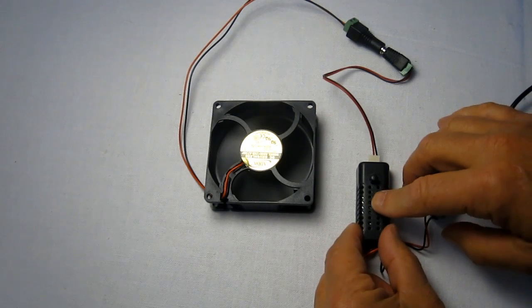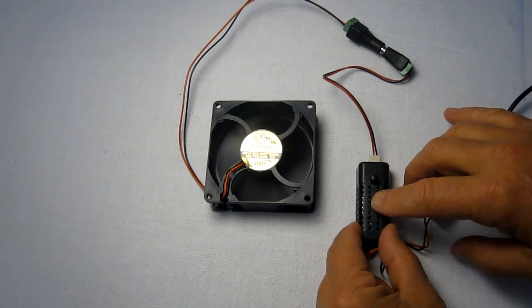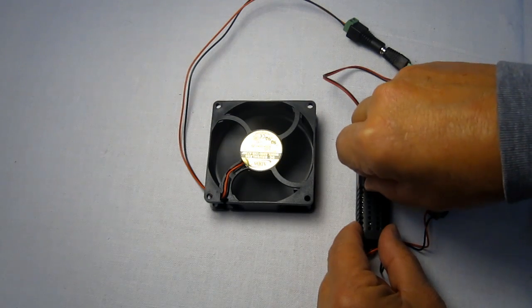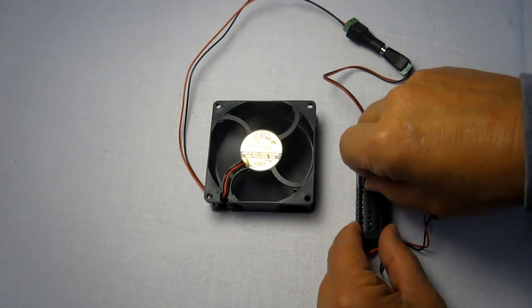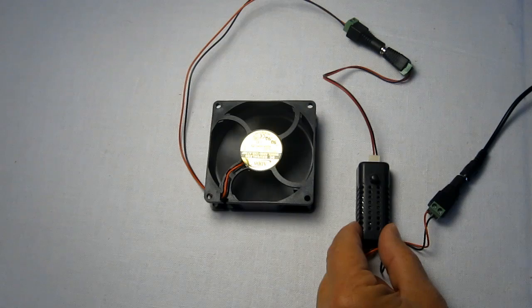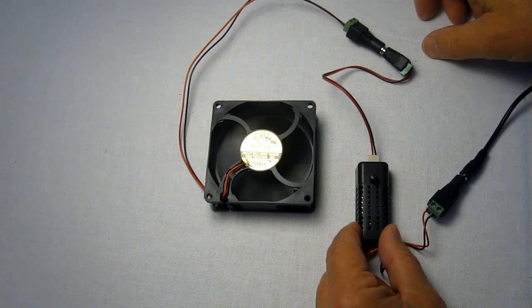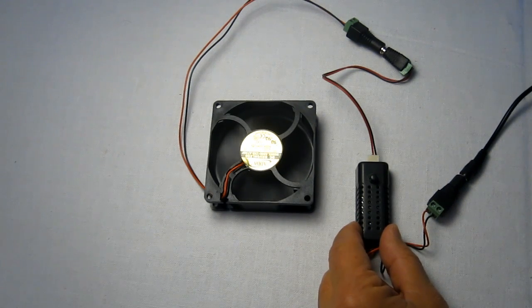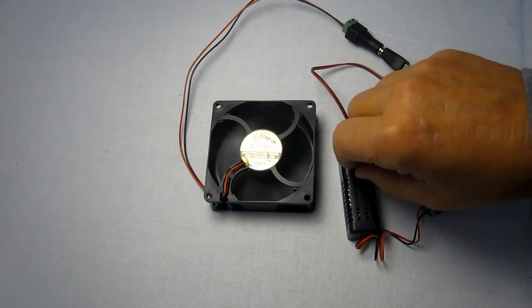The controller takes 12 volts and puts out 12 volts at full speed, and when you dial it down continuously you can go all the way down to about 5 volts. 5 volts on any DC fan rated at 12 volts puts out about half the flow you would at a regular fan at full speed.